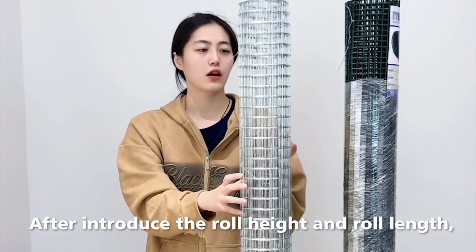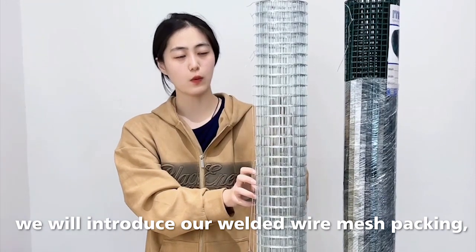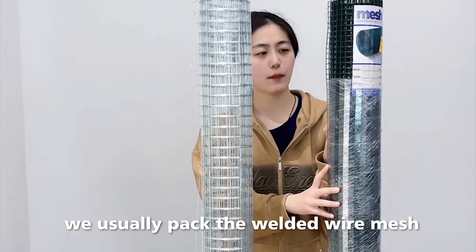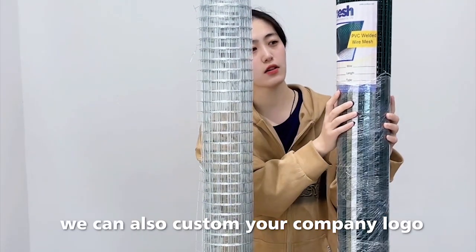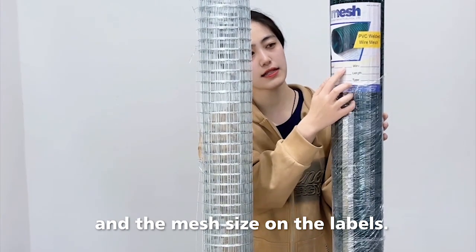After introducing the roll height and roll length, I will introduce our welded wire mesh packing. You can see our sample — we usually pack the welded wire mesh with plastic film and a label. For the label, we can also customize your company logo and the mesh specifications on the labels.